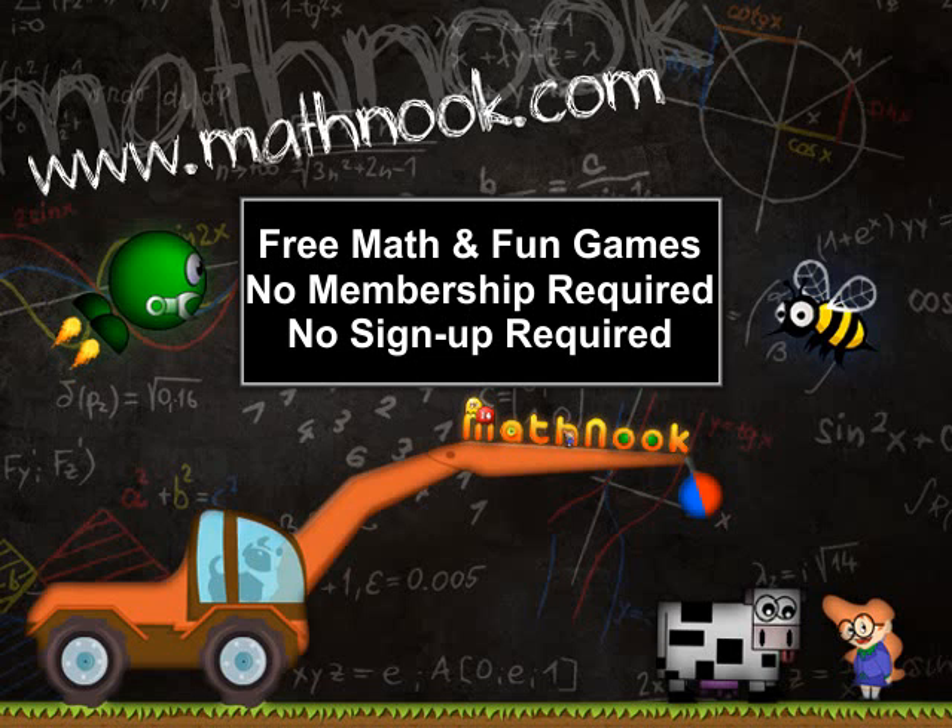This is Tommy Hall with MathNook.com and I'm here to give a quick overview on how to play the comparison version of MathBalloons. If you're coming in from YouTube or some other website and aren't familiar with MathNook, we have over 200 free math games to play as well as free fun games. There's never any membership or sign-up required. Let's go ahead and get to the game.